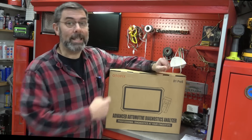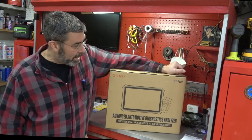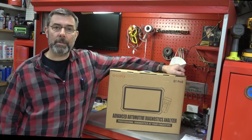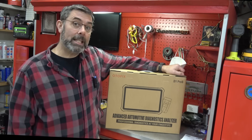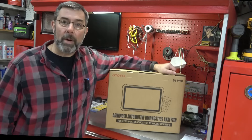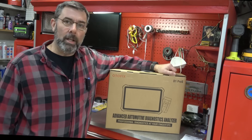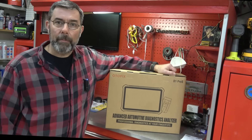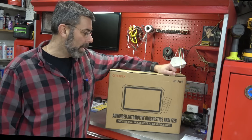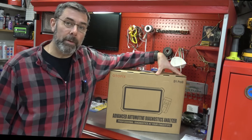Now, I got this. This is the Odofix D1 Pro S. This thing is a professional-level diagnostic tool. If you have watched my video on the Odofix Lite that I did, it was a really nice scan tool, really surprising, used the same software as Autel. And this is kind of the Autel Lite brand. They're definitely related, much like Launch and King Boland are related. Odofix and Autel are related. This is their high-end tool, their top-of-the-line tool.